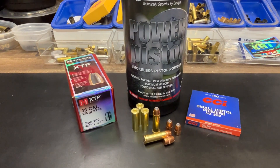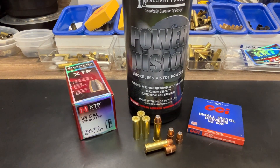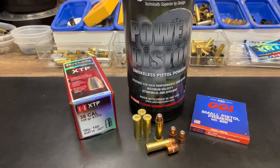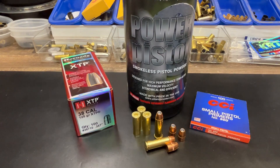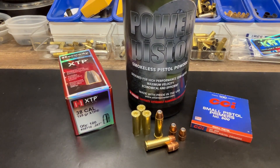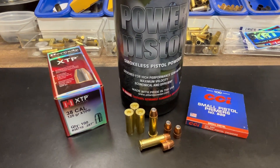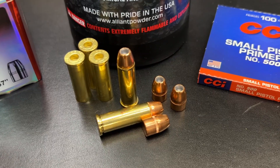Our loading is the 125 grain XDP bullet, and we're using Lil' Gun powder — a favorite powder in .357 Magnum and .38 Special, especially with the 110, 125, and 140 grain loads. We're also using CCI small pistol primers, number 500, and Starline brass.